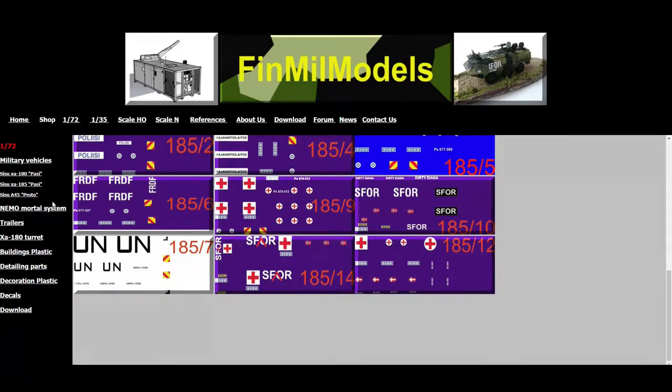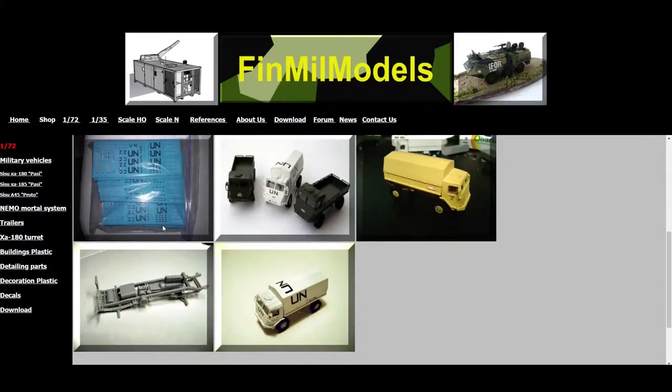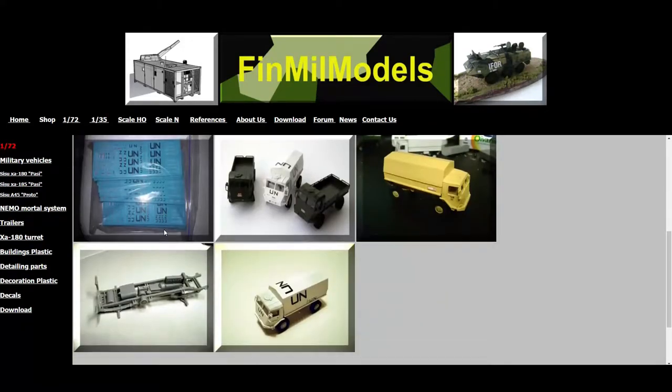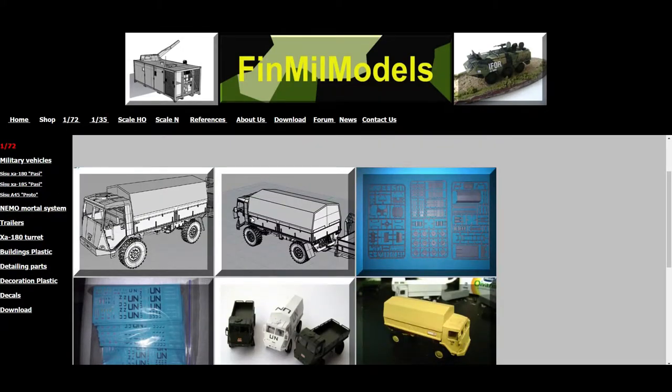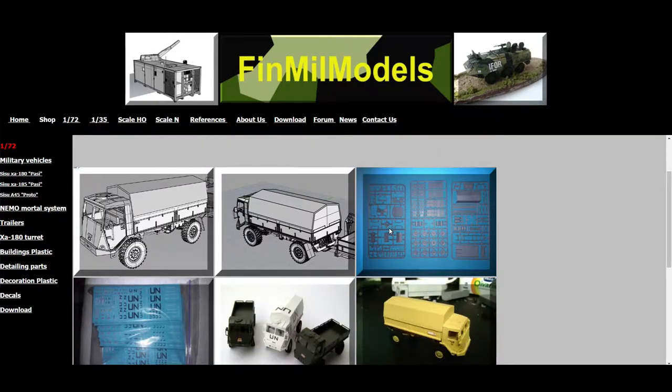The company also produces the Sisu A45 Proto, which is a fairly recent release. I don't have this one, but everything else you can check out for yourself. So let's get on with the video.